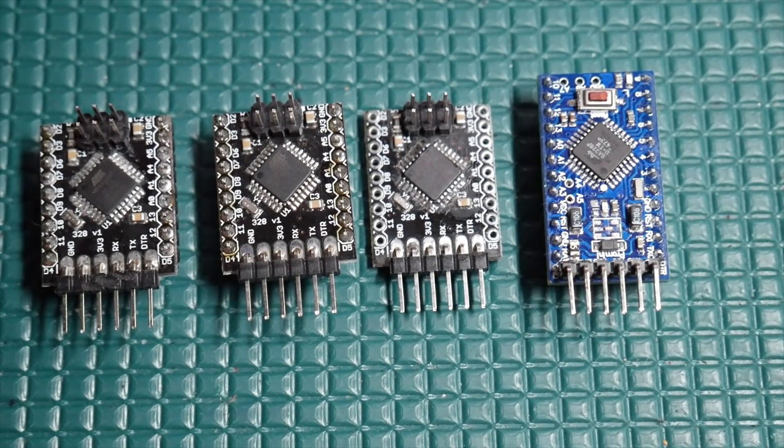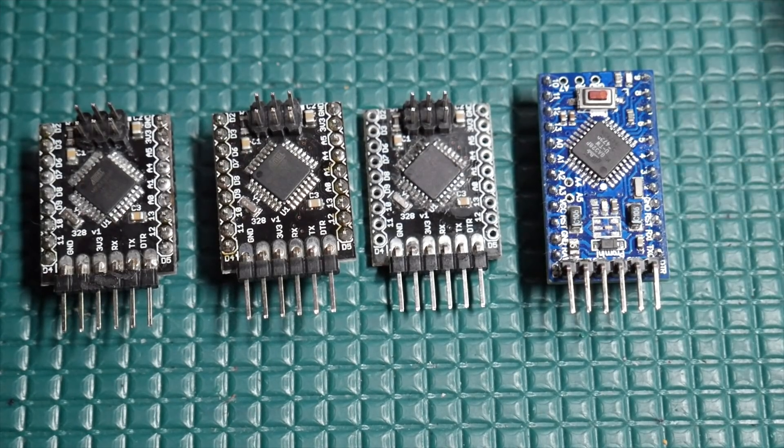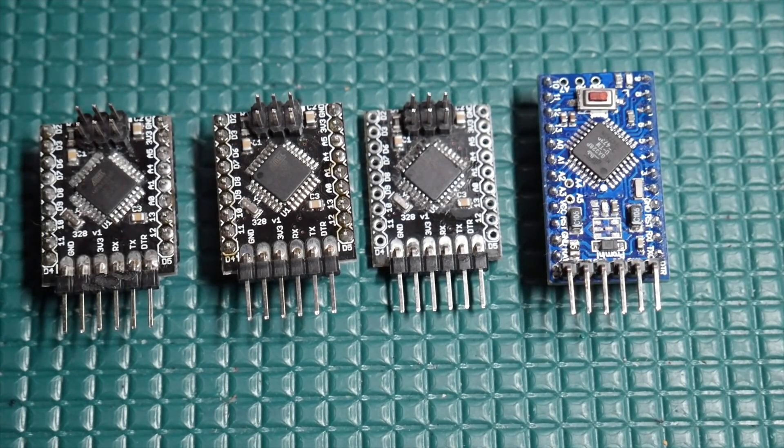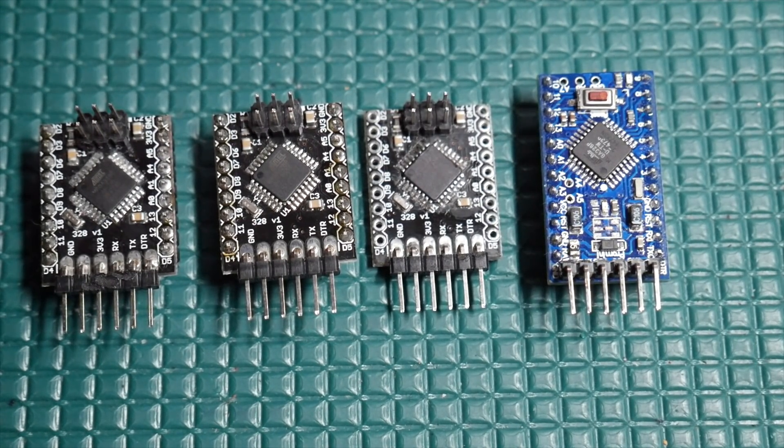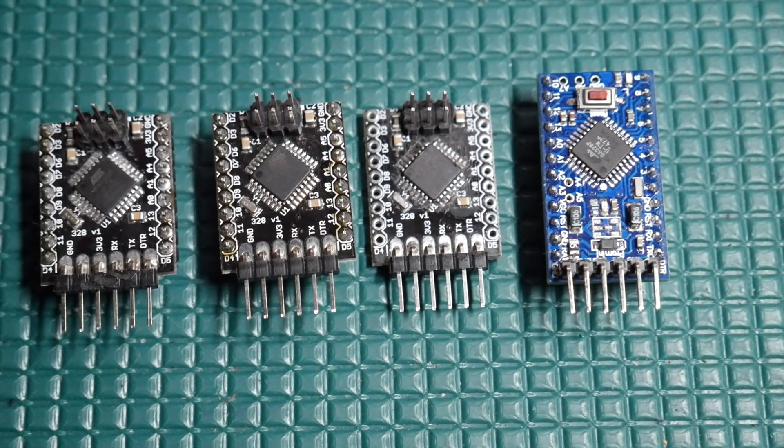I've worked on countless battery-powered designs, which means it's always important to get your standby current as low as possible. Sometimes you've got that resistor that's pulled up, pulled down, just leeching current out of your battery, or even a rogue pin that you didn't strap the right way when you go to sleep.